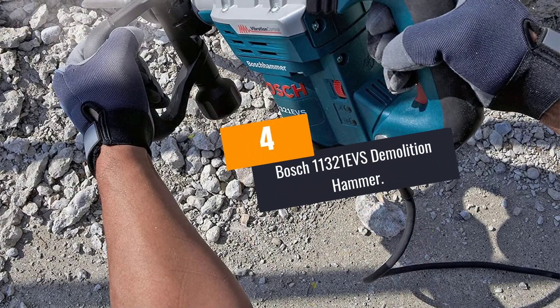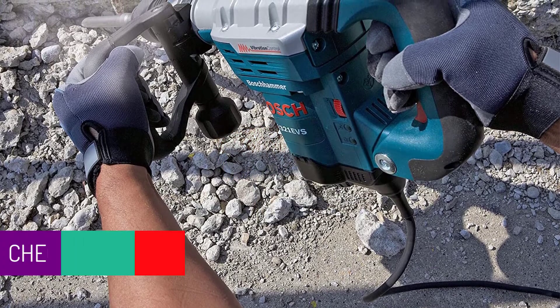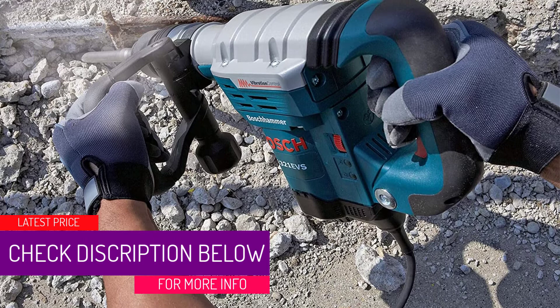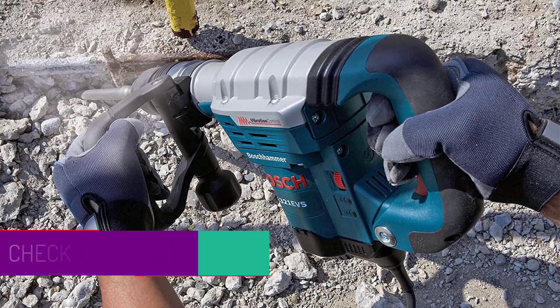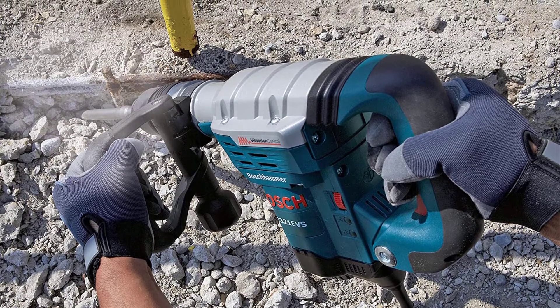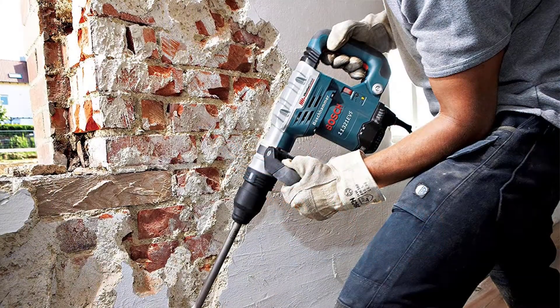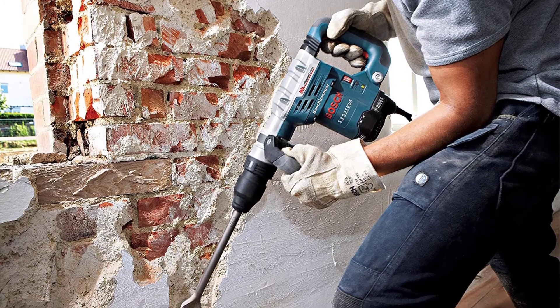At Number 4: Bosch 11321 EVS Demolition Hammer. The Bosch 11321 EVS has high power and efficiency, so it is going to accomplish your task quickly. It is a versatile demolition hammer that is not only used for demolition applications but also chipping applications. You can use it to break and chip tile, concrete, block, and other sturdy materials.